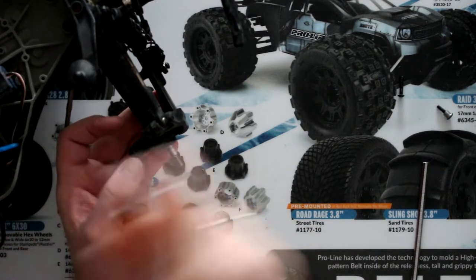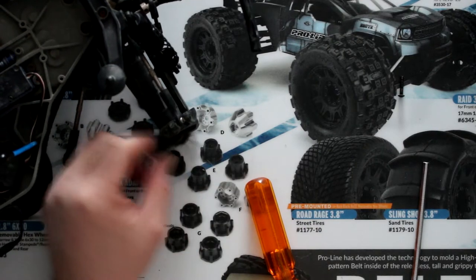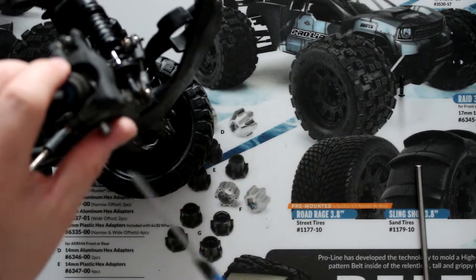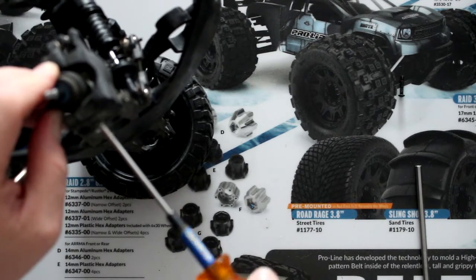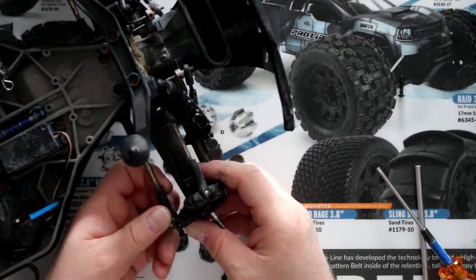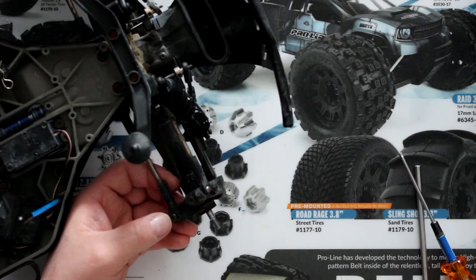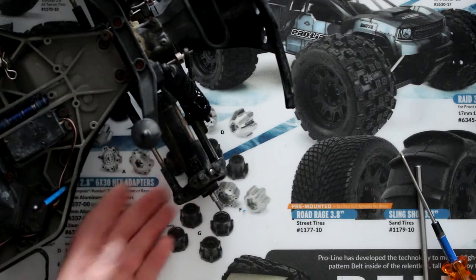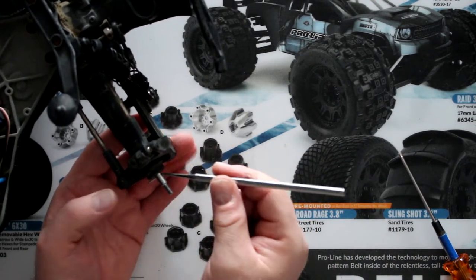Grab your knuckle screws and screw them back in. You don't need to tighten it all the way down — that's the reason it has a small spacer there, to give it the ability to turn on itself. The bottom one goes in first. There are upgrade options: you could go aluminum, or there are RPM parts available for this vehicle. Screw this guy back in.